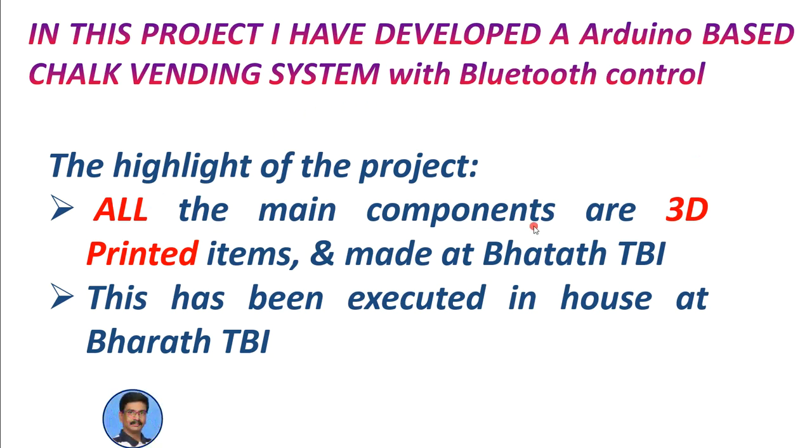We at the Barrett Technology Business Incubator — Barrett TBI — have an excellent 3D printing facility here. Using that facility, we made all these parts. Both the 3D printed parts as well as the electronic parts were all executed in-house at Barrett TBI.